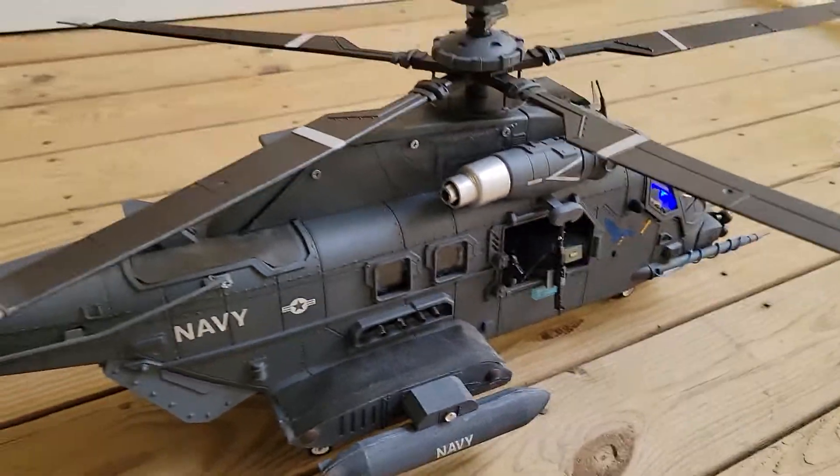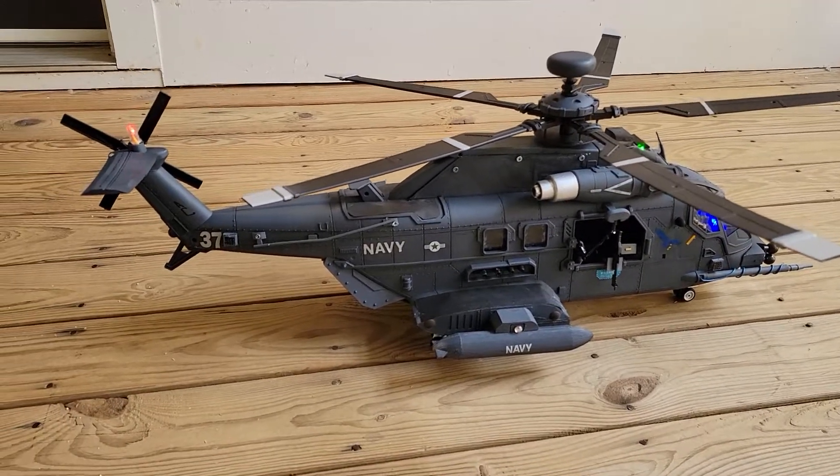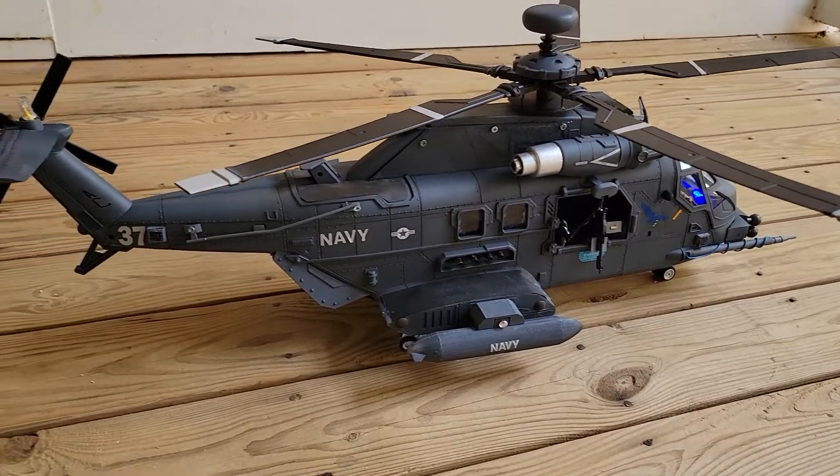My idea for this helicopter is that it's a weather observation helicopter in the future. But it also has to be ready for tough situations that the future brings — the apocalyptic future.